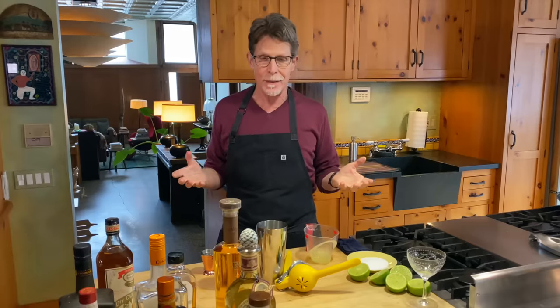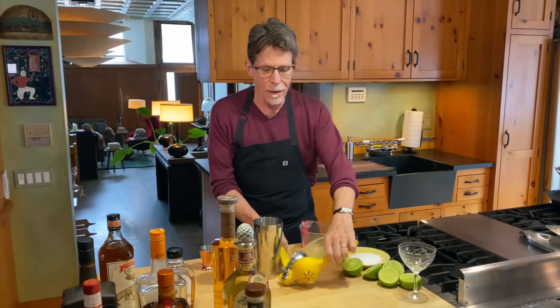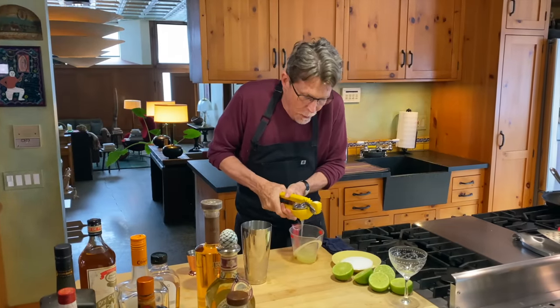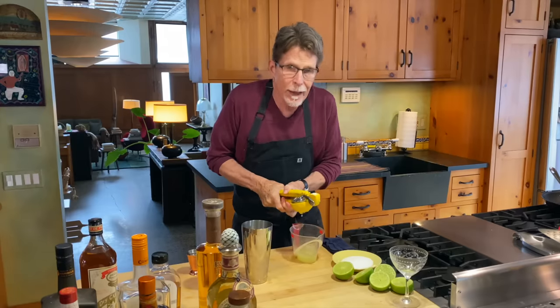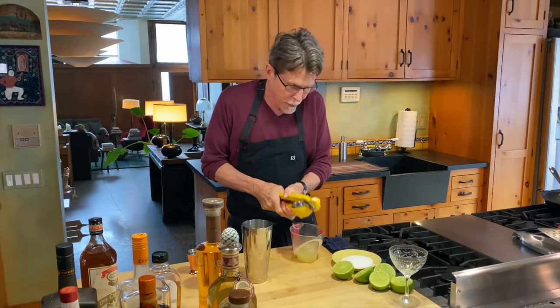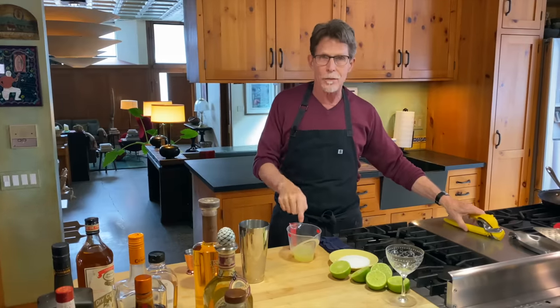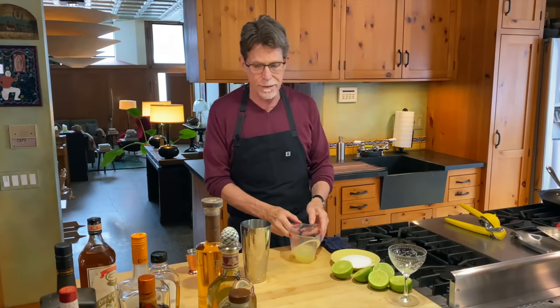Today it's a margarita masterclass and I'm going to give you all of the basic rules that I follow for the absolute best margaritas. Rule number one is always start with fresh squeezed lime juice — it will give you the brightest flavor. Even the stuff in your supermarket called fresh lime juice will have a dead flavor compared to the really fresh squeezed stuff.